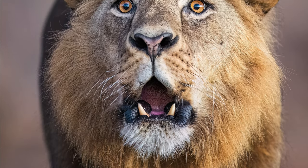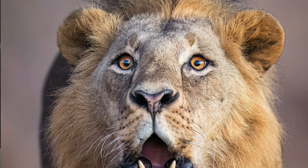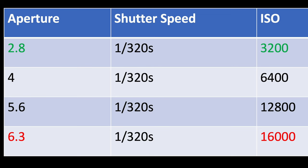This snowy owl wasn't moving, so 1/60th of a second may get it sharp. But one morning I saw a male lion walking — I would need at least 1/320th of a second to get a sharp photo. I was using a 400mm f2.8 lens at f2.8, 1/320th of a second, ISO 3200. So at f4 it would be ISO 6400. At f5.6, ISO 12,800. And at f6.3, again, ISO 16,000 — unusable.